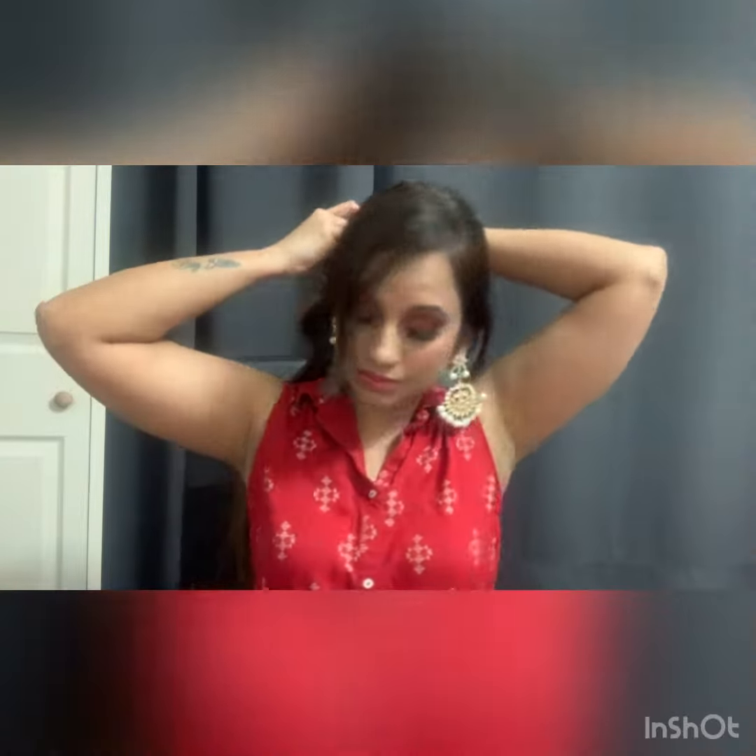The first small bun — tie it well and secure it with either a clutcher or a pin, whichever you are comfortable with. In this case, I am going to use a clutcher. But I am going to use a pin too.